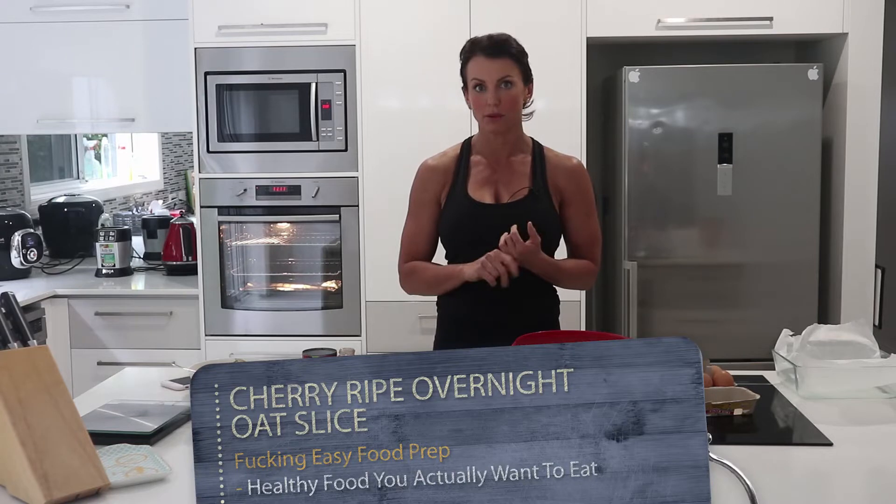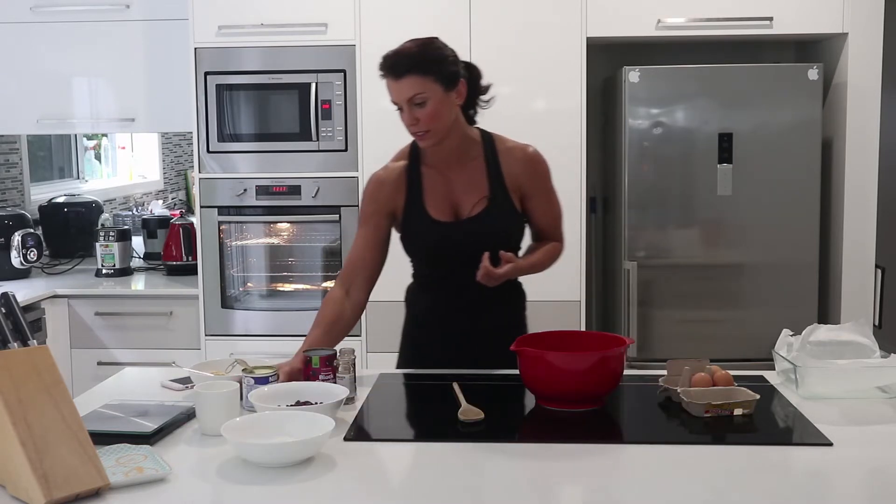The oat slice that I made last week turned out so awesome that I decided to try another variation of it. This one is a cherry and coconut one, and instead of using maple syrup I'm going to try using condensed milk, which I think will turn out awesome.